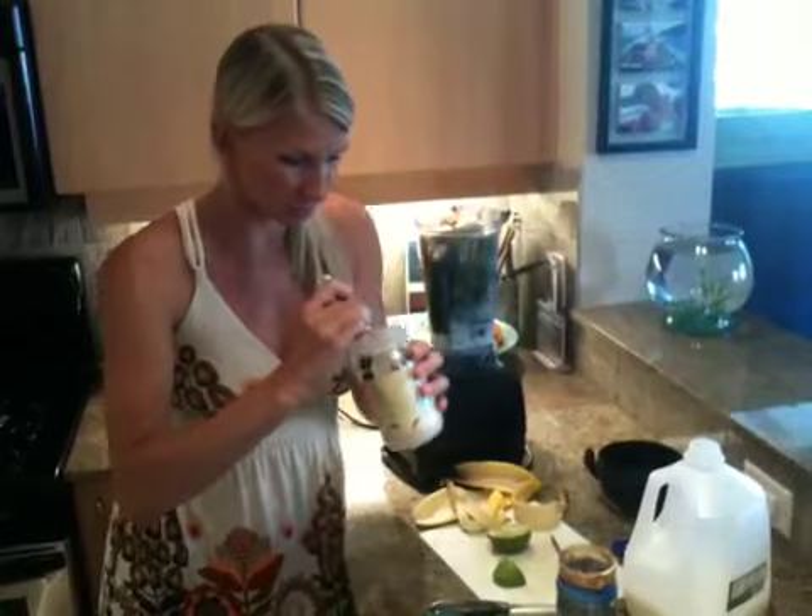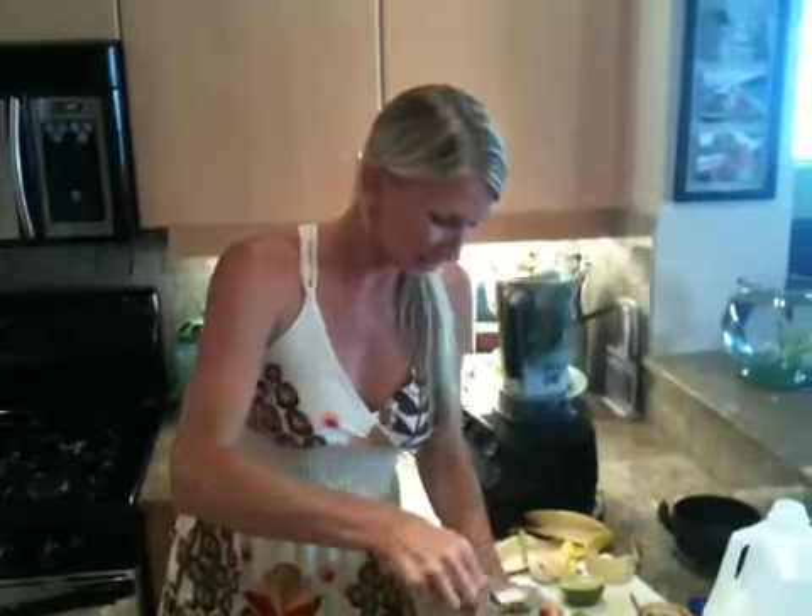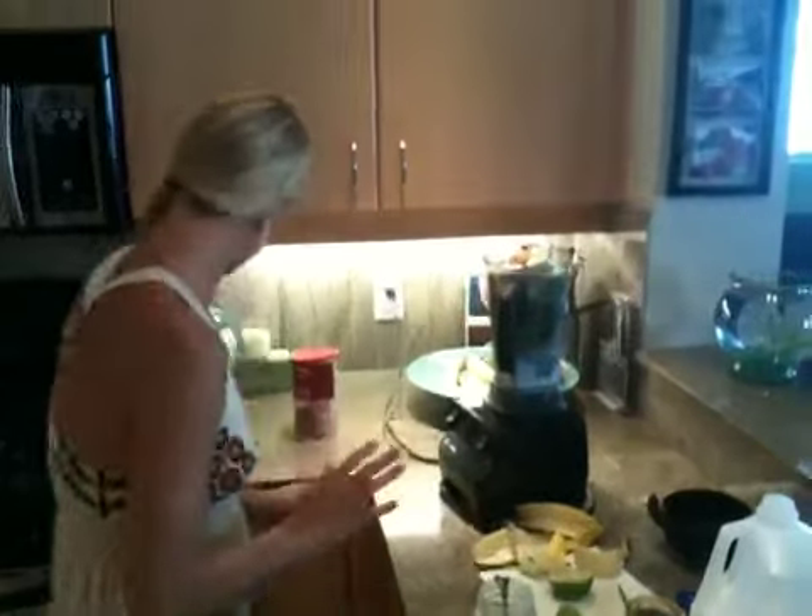I was going to add some coconut butter too, but it's kind of like different — part of it is liquid and part of it is solid. So I'm going to wait on that.